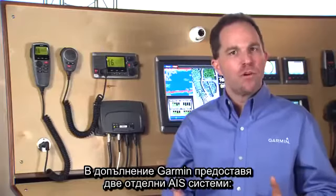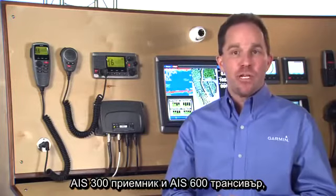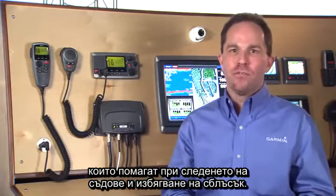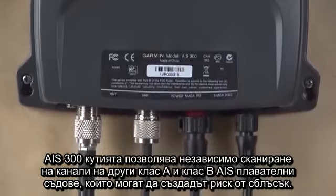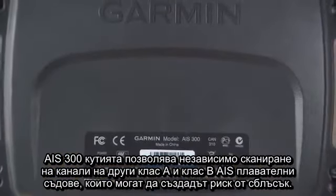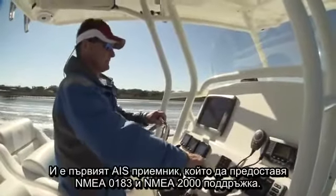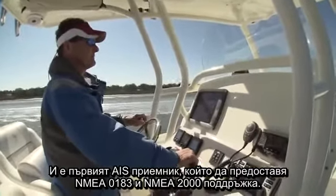In addition, Garmin offers two dedicated AIS systems: the AIS 300 receiver and the AIS 600 transceiver, that aid in vessel tracking and collision avoidance. The AIS 300 black box receiver enables simultaneous independent channel monitoring of other Class A and Class B AIS-enabled vessels that may pose a collision risk, and is the first AIS receiver to offer both NMEA 0183 and NMEA 2000 support.